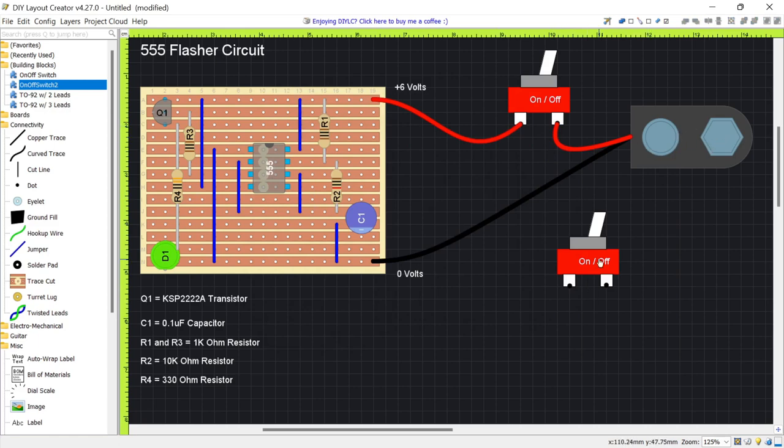We have our battery connector, our switch, our board, and our text — everything is pretty much done.